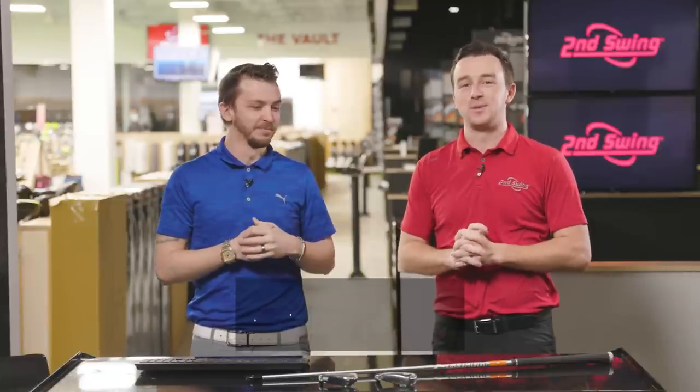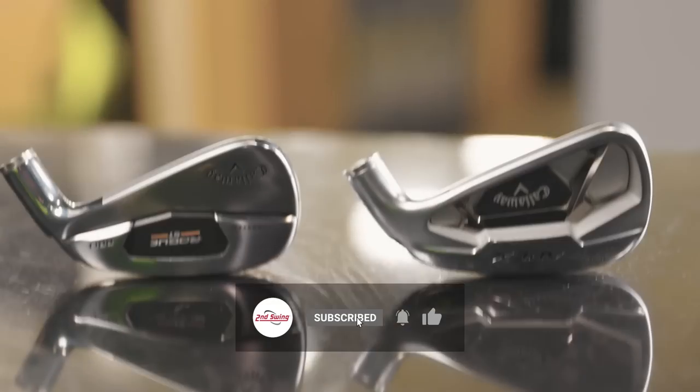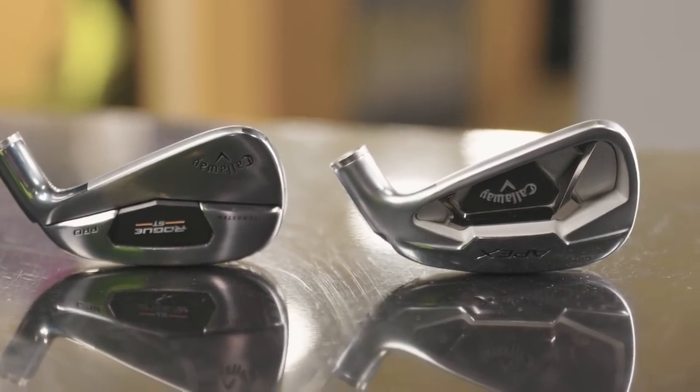Today we're comparing two very similar Callaway players distance irons, the Rogue ST Pro and the Apex 21. We'll discuss feel, we'll discuss sound, and we'll see what TrackMan tells us.